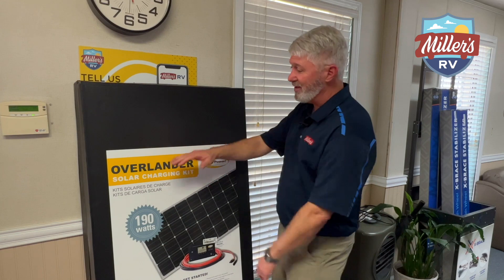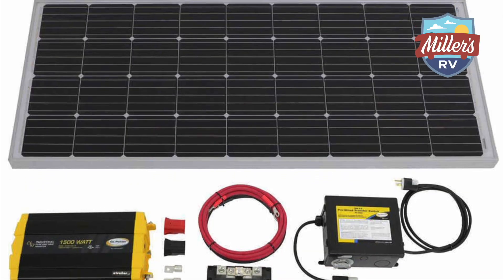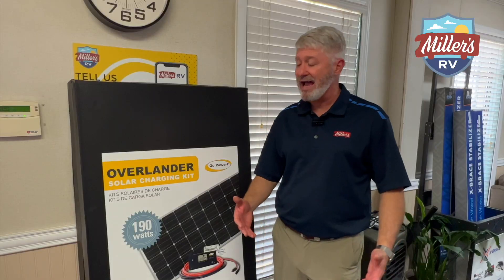So what am I looking at here? What is the Overlander kit? The Overlander is a complete solar charging kit. This includes the solar panel, the controller, and the wiring hardware — ready for you to add solar to your RV if you don't have it.